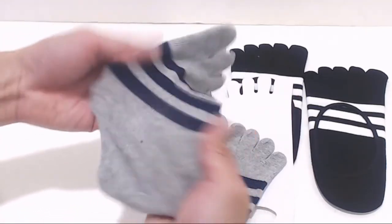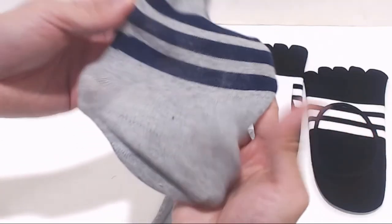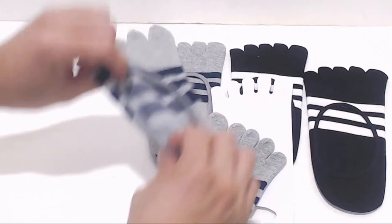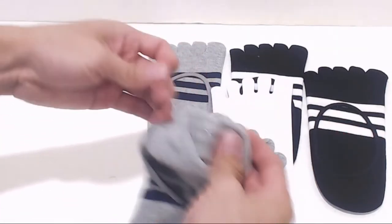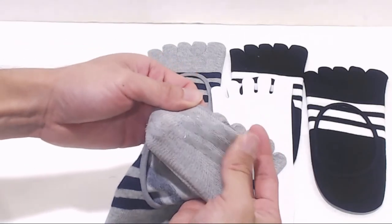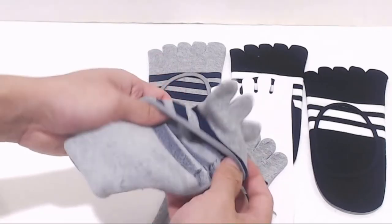They're also very low profile, rising just up to the ankle. The material is cotton, but it's pretty thin and lightweight, which makes it breathable. In regular shoes, these are pretty much invisible. At the back of the sock, inside the ankle, are three silicone stripes that help the sock cling to your skin, so that it doesn't slide down into the shoe.